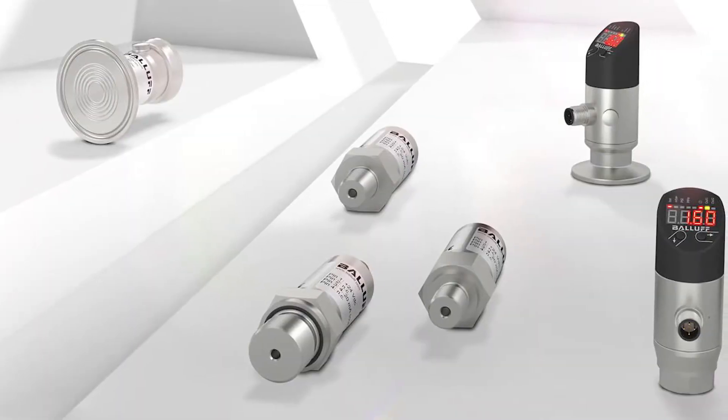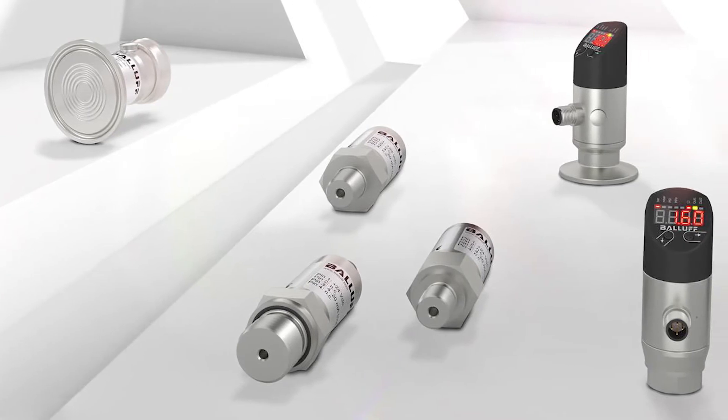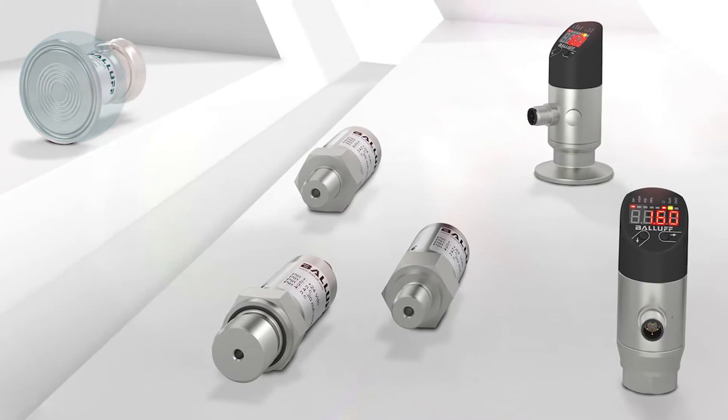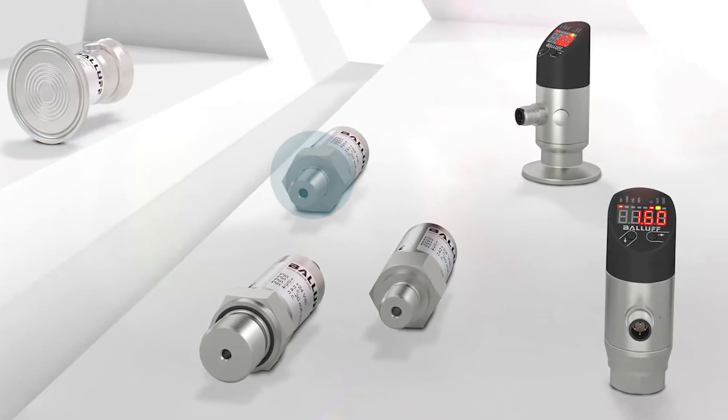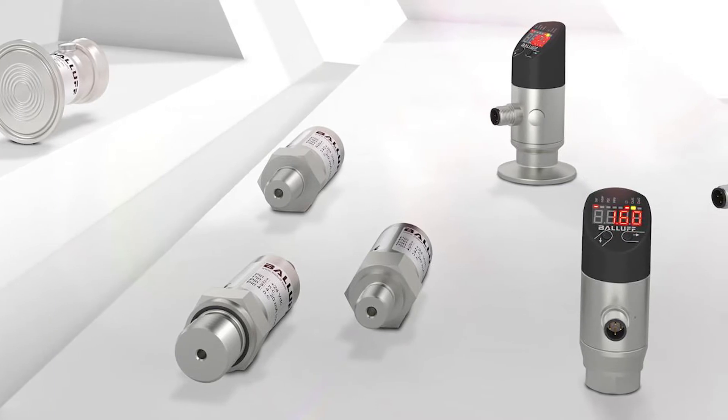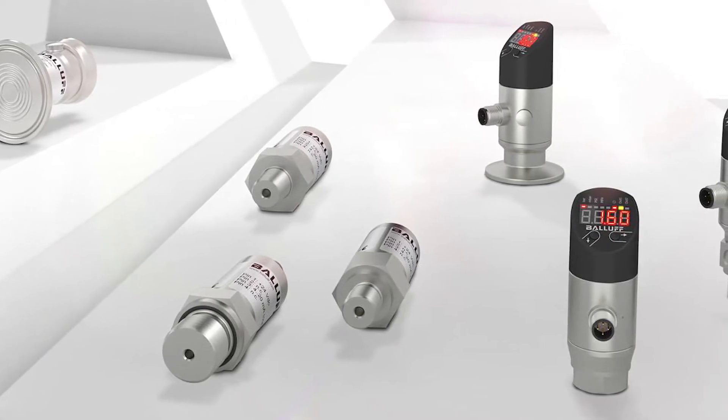For those of you who don't know, Balof offers three different form factors to their pressure sensors: front flush pressure sensors, pressure sensors without display, and pressure sensors with a display. The new generation of pressure sensors are for that last group — the ones with a display.